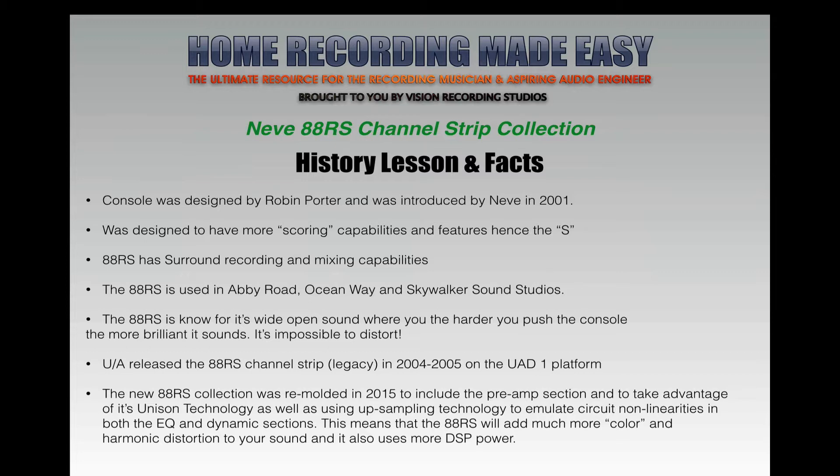Universal Audio released the 88RS channel strip, now known as the legacy version, around 2004-2005 on the UAD-1 platform. The new 88RS collection was remodeled in 2015 to include the preamp section and to take advantage of Unison technology, as well as using up-sampling technology to emulate circuit non-linearities in both the EQ and dynamic sections. This means the 88RS will add more color and harmonic distortion to your sound, but it also uses more DSP power.